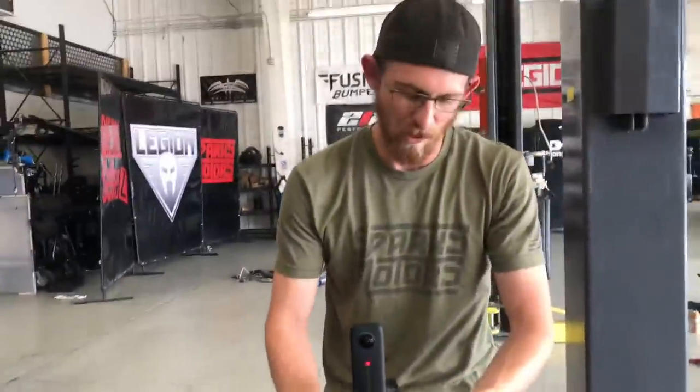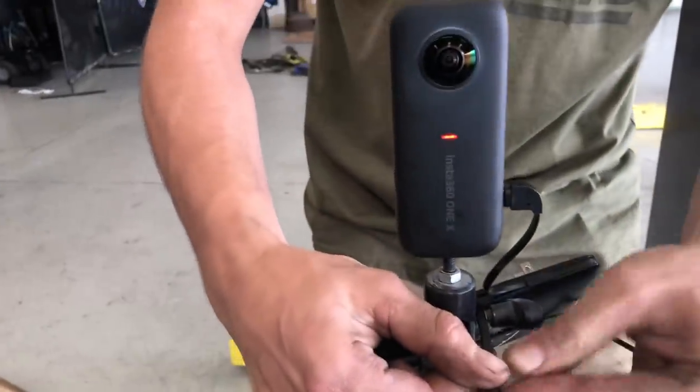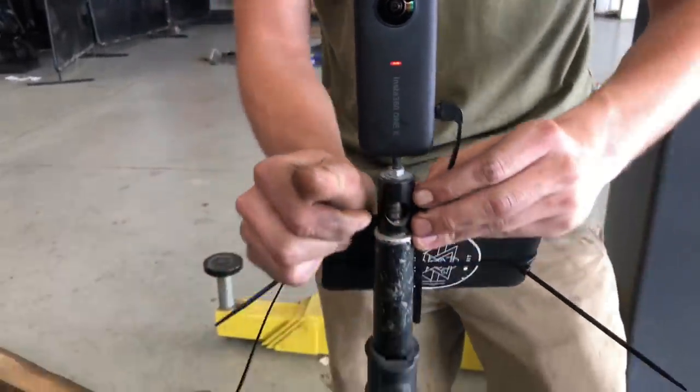Andrew's giving me some content tips — pro tips. Zip ties, all the zip ties. 360 camera — it's about to be really fancy.